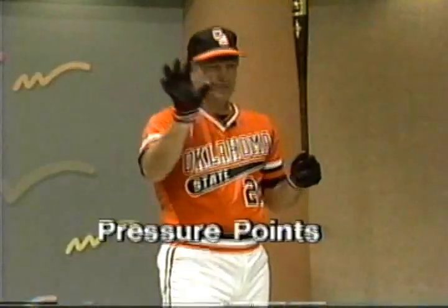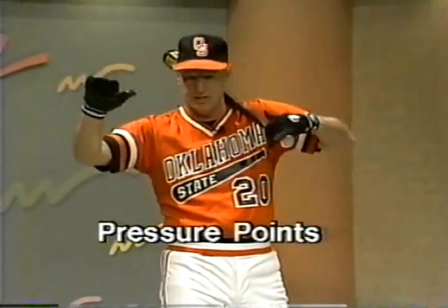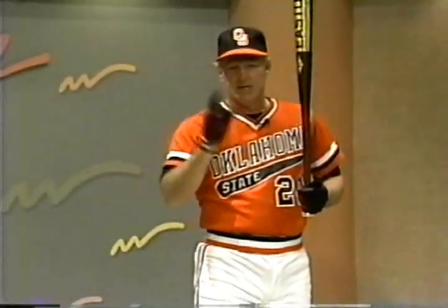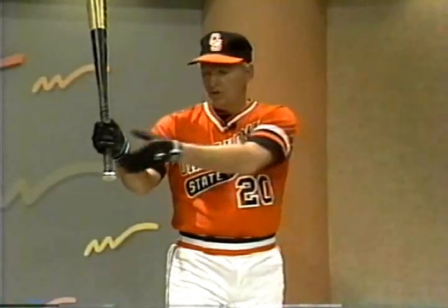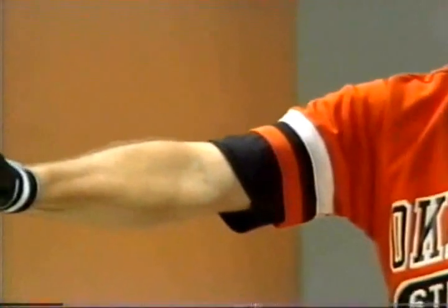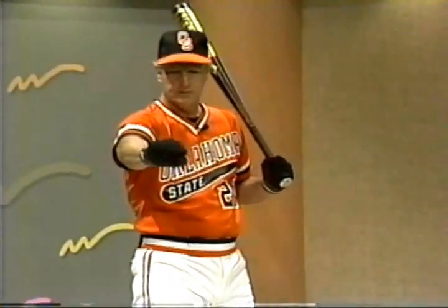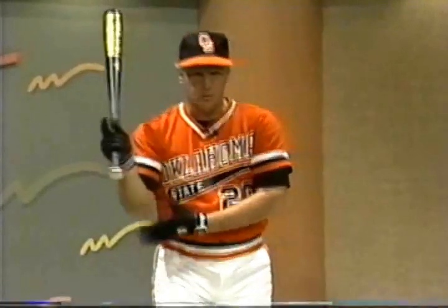This is what we call a prehensile grip — this is the difference between our hands and those of a monkey. The monkey climbs the tree like this and can't use the thumb and finger together; we can. It also creates a problem for us in hitting when we squeeze this off. We lock the wrist, and when we lock the wrist we can't move. When we open it and relax it, this is the door opener — prehensile grip. Open it up.